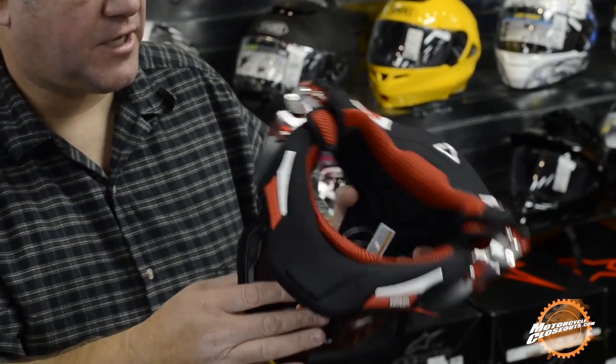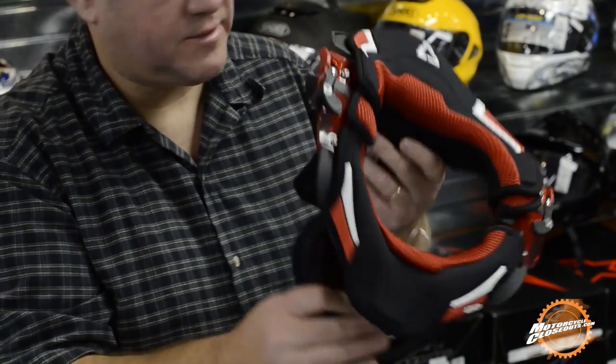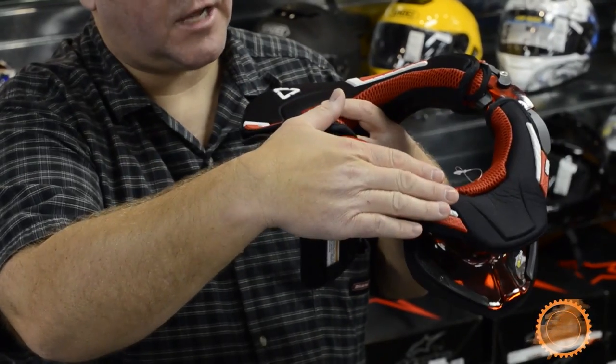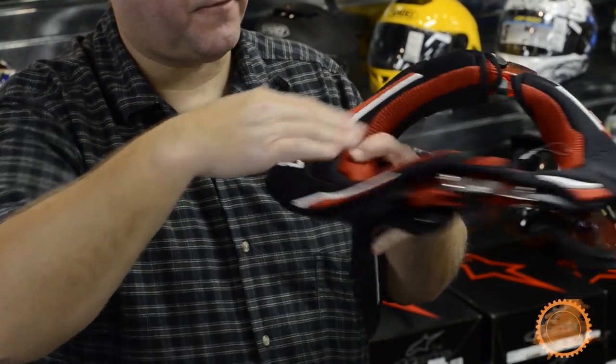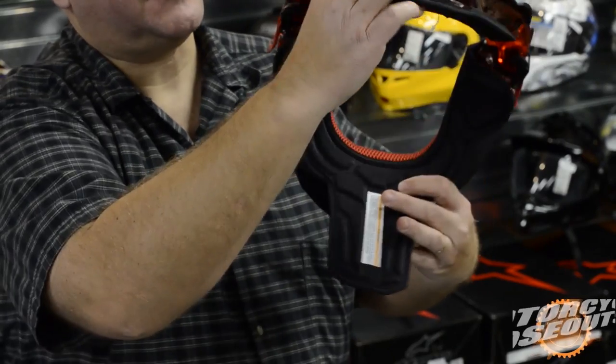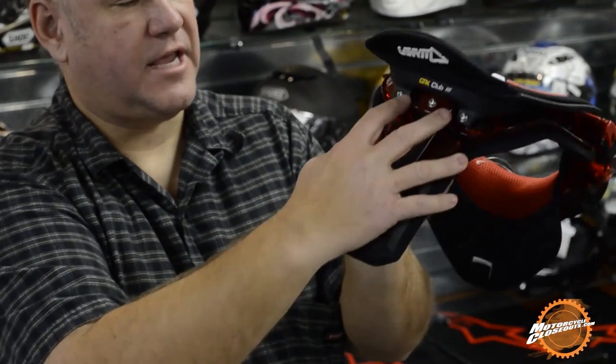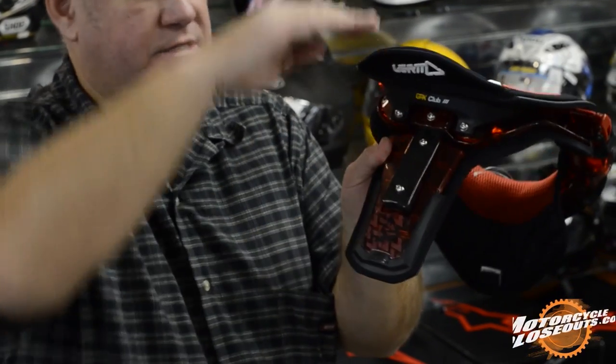Some of the other features about the Club 3 that make it my favorite brace is the tables on this brace are adjustable in the front and the back. They got adjustments here, you can just loosen those screws up, raise it and lower it. And same in the back, you can take that, raise it and lower it.